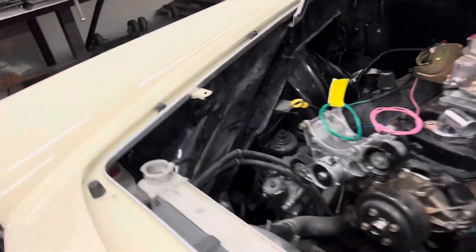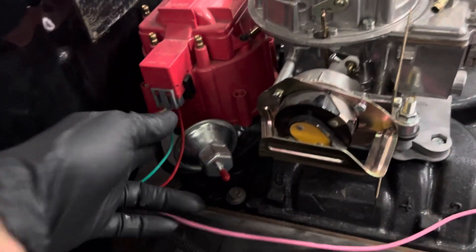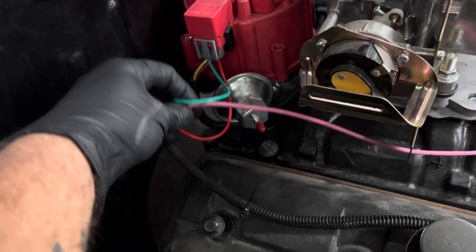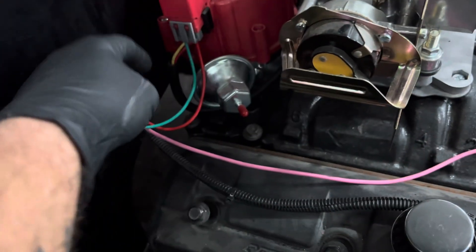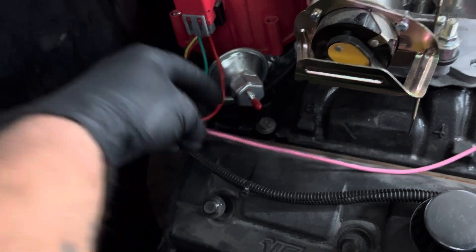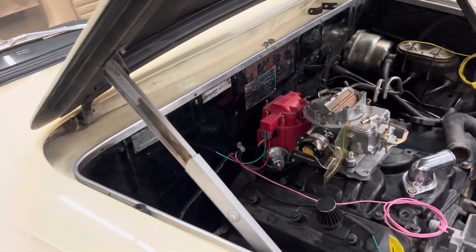We just got our connections in for the coil and the tach. I'll run the connection for the coil, which is the pink one — solder everything up, heat shrink it — and then I'll run the wire for the tach to the distributor to get that taken care of.